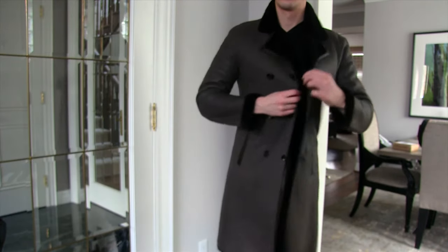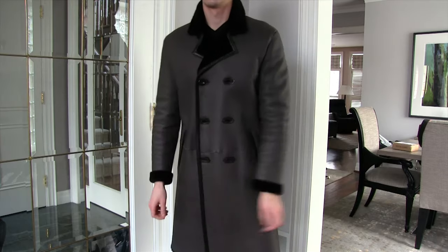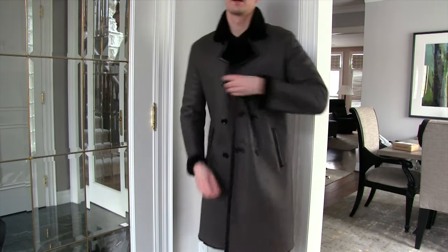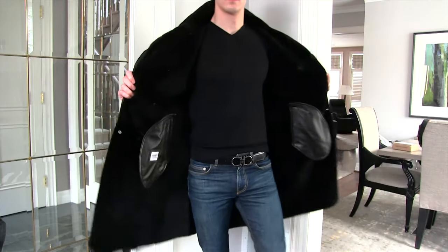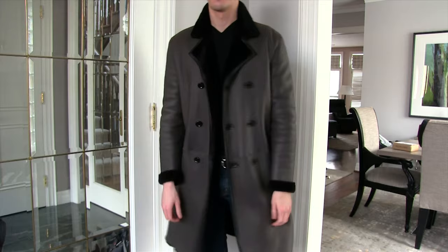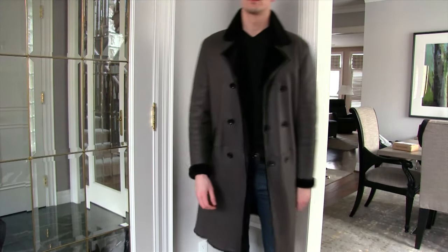Hi guys, Felix here from 4 Minutes or Less. Today I'm going to be reviewing my Armani full-length shearling coat. So this isn't Giorgio Armani black label — this is Giorgio Armani white label, Armani Classoni. I'm never sure how to pronounce that double-L-equals-a-Y in Italian sort of thing. Regardless, this is a fantastic jacket either way.